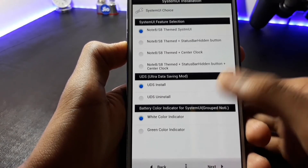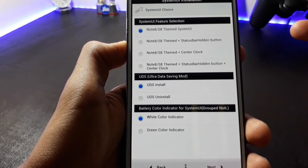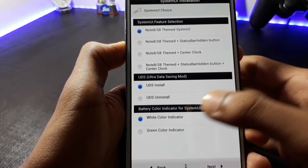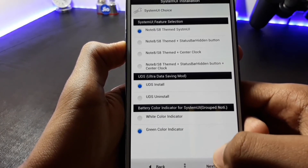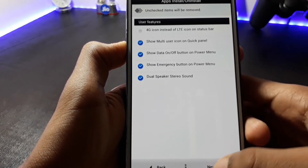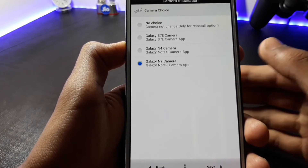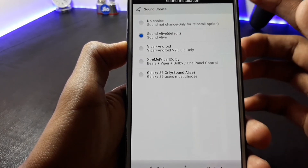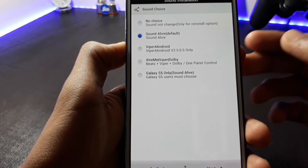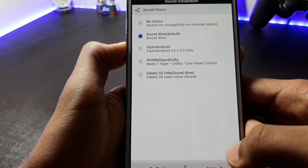Select the apps which you want to install and then click Next. Here you can install the System UI of your choice. If you want the Ultra Data Saving mod you can install it, and if you want a green or white color battery indicator you can choose your preferred one — I will choose the green color one — and then click Next. I suggest you install the Note 7 camera because it is bugless. If you want any sound mod such as Viper for Android, Extreme Viper, or Dolby, you can install any one. I like to keep Sound Alive so I will choose that option, then click Next.